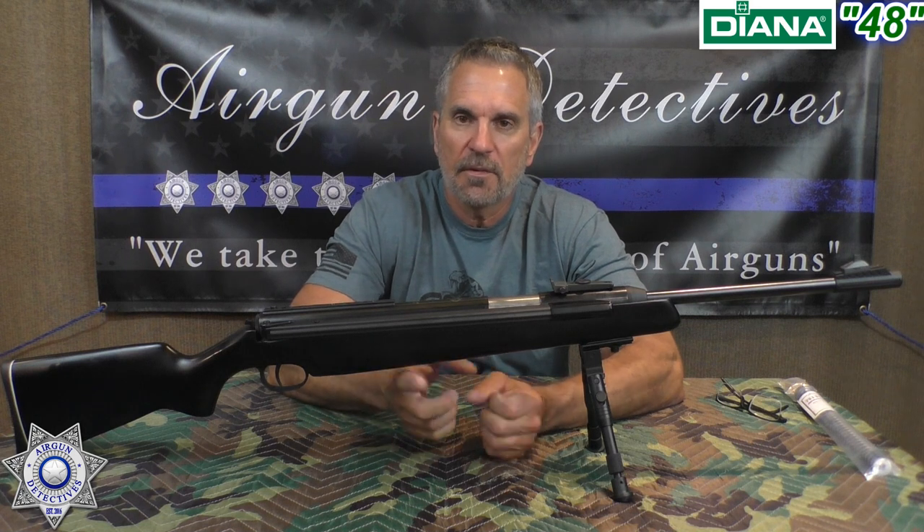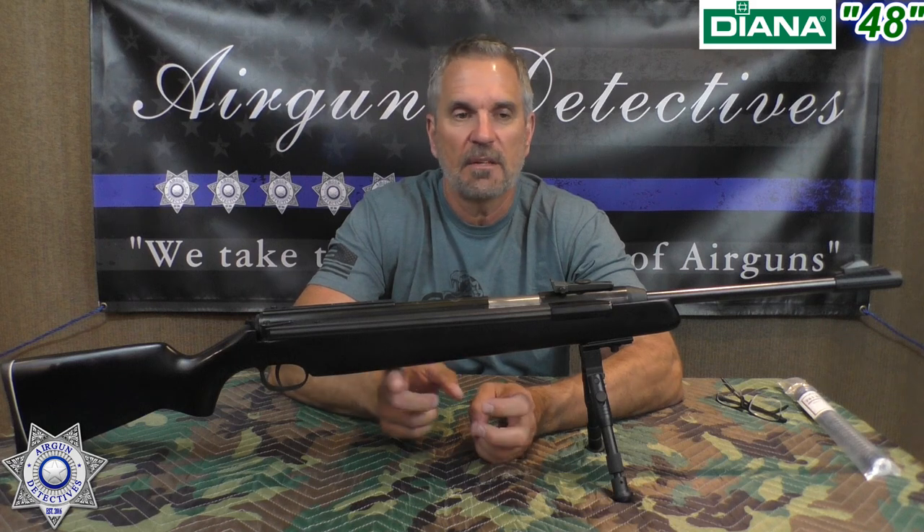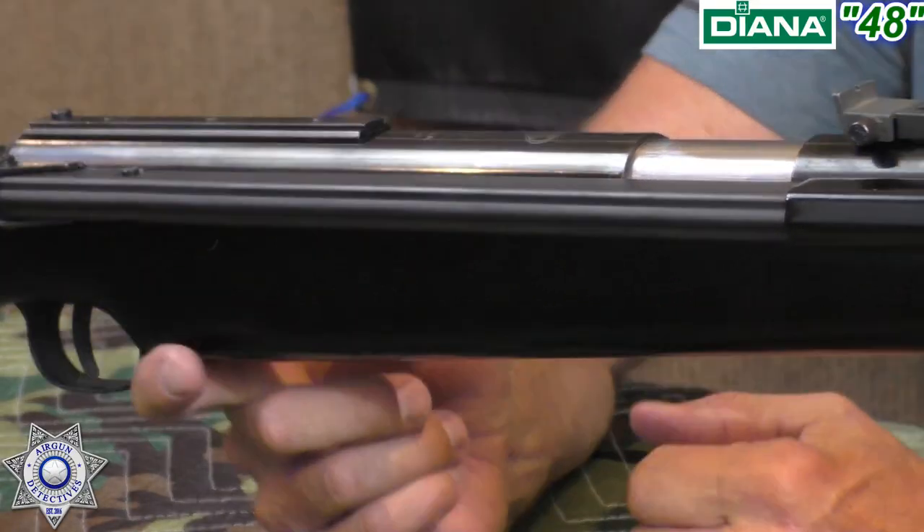Let's talk about the negatives on this rifle — there are none. This is a German-made rifle. Is it expensive? Yeah — you're going to pay anywhere from the high $400s to $600, and right now you can't even get a hold of these. But good quality air rifles are going to cost you some money. This is one of those you could pass down from generation to generation. The finish on it is amazing — I really like this black stock, which you can't even get anymore, which is pretty cool.